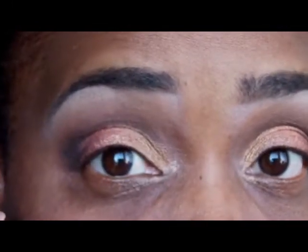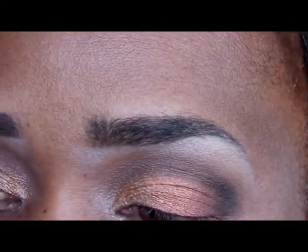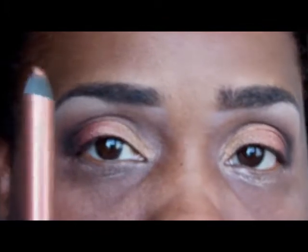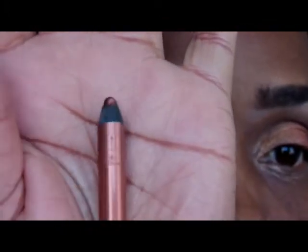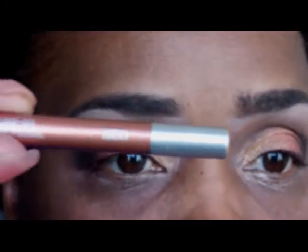Now that the upper lid eyeshadow is done, I'm going to start on my lower lids. I'll first apply the Maybelline Color Tattoo base on my waterline, then I'm going to use this liner pencil from Raven Decay in the color Lucky.